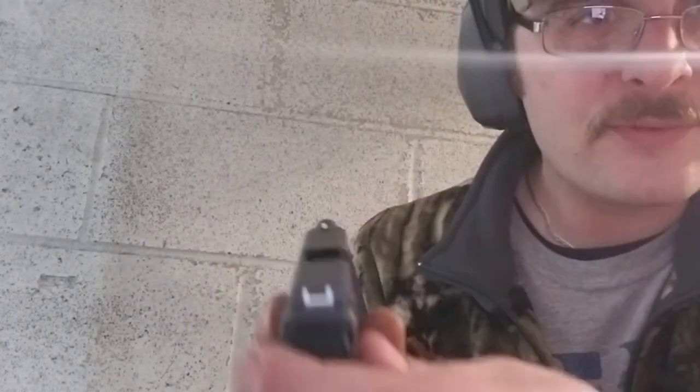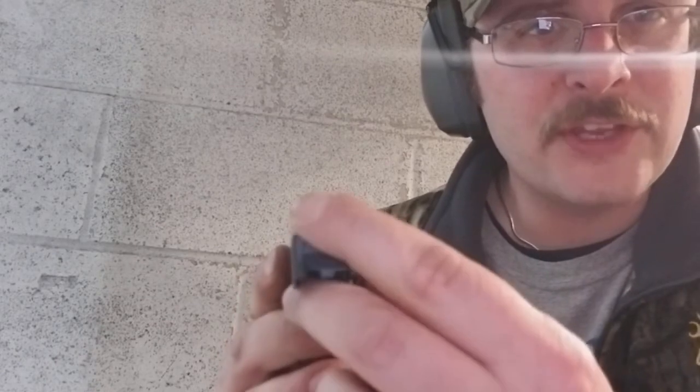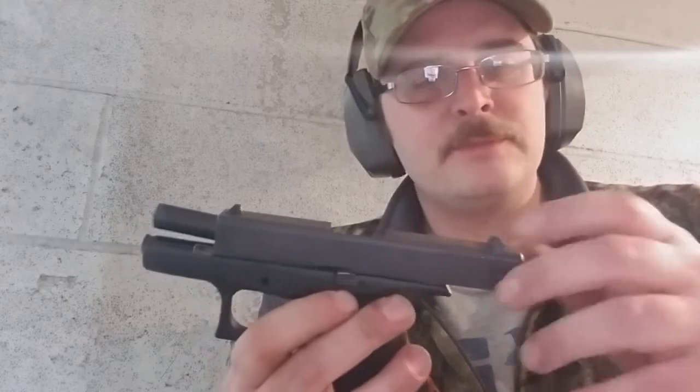Let's go over a little bit of the features. The serrations on the top are not that aggressive, so you're going to have to really get a hold of it to manipulate the slide — but it's not hard. It's got the three-dot sight picture on there. The sights are pretty good on this gun for what they are, but they are plastic. I wish Glock would start making metal sights for their guns instead of just having upgrades — just put them on there as standard. But for what they are, they really do work.